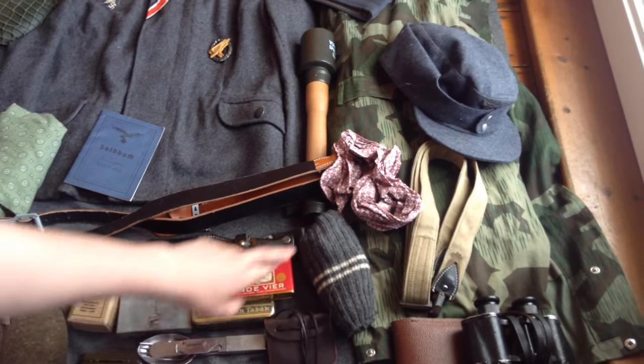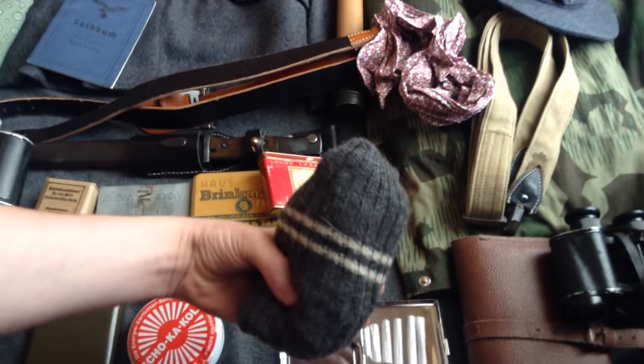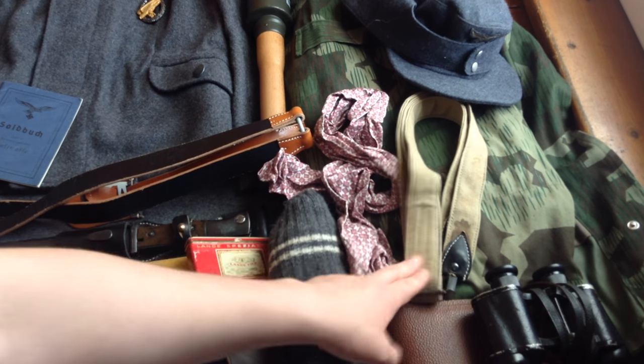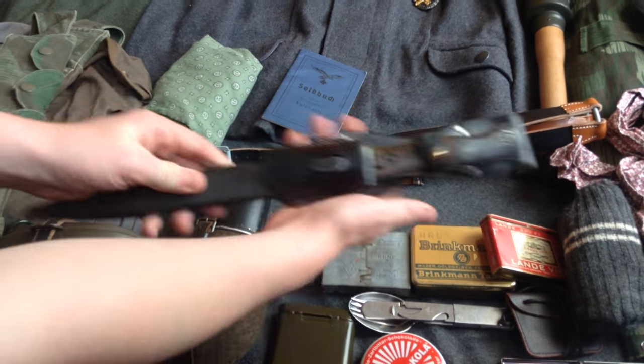Moving across: a pair of wool socks, a handkerchief, a bread bike strap, and here we have got an original German bayonet.